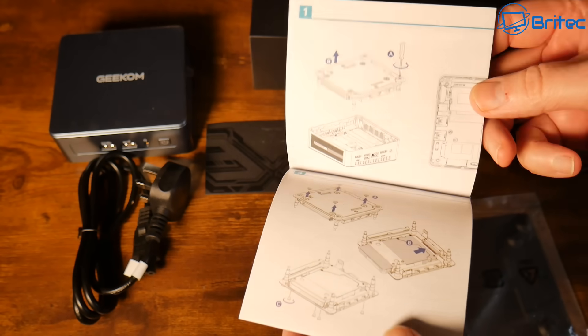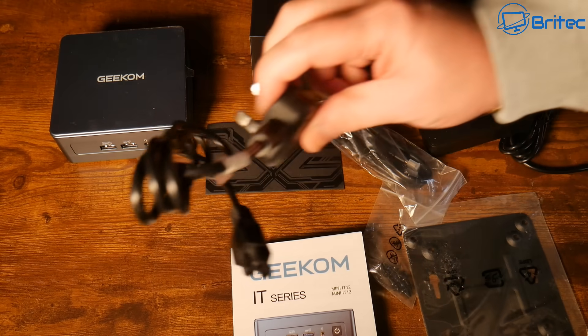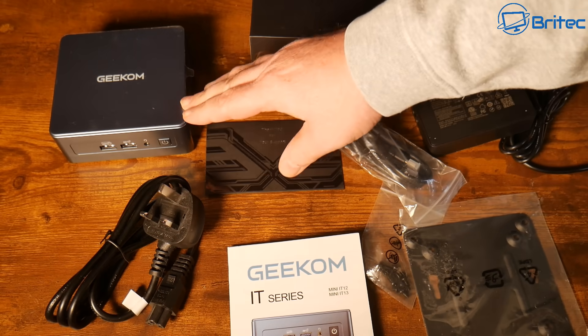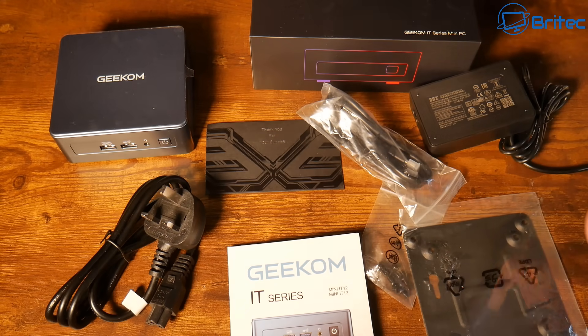The guide shows how to upgrade it or put your drive in. We have our power cable — this is a UK plug, but if you're in Europe you'll get a Europe-type plug adapter. And here we have the mini PC itself.